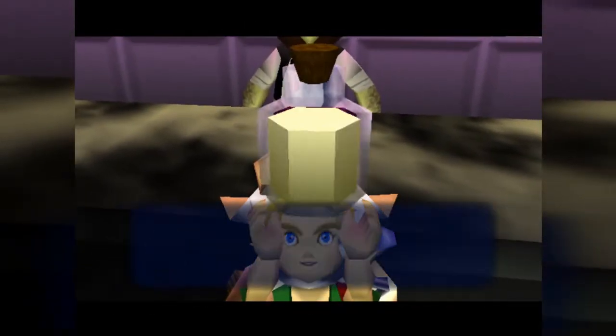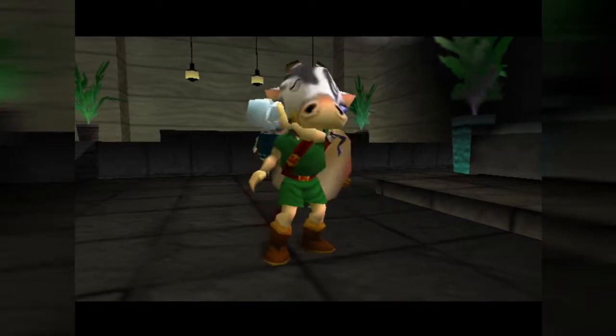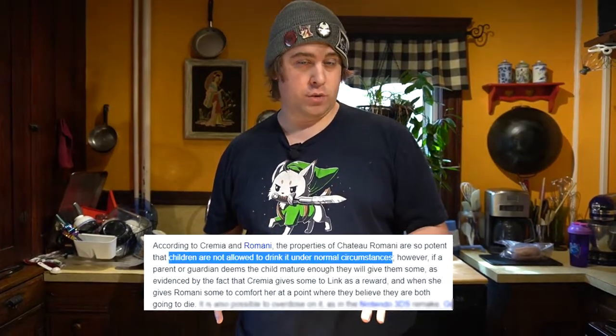The Chateau Romani becomes available to Link in the milk bar in East Clock Town after 10 p.m., after completing various side quests for the Romani Ranch. The milk itself costs 200 rupees, and when consumed, it gives Link a seemingly unlimited energy source, or magic meter, indicated by this blue bar. It's also referred to in-game as a drink that's not meant for children, or minors.